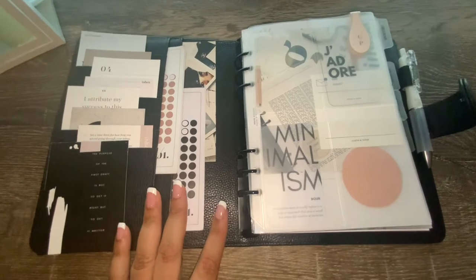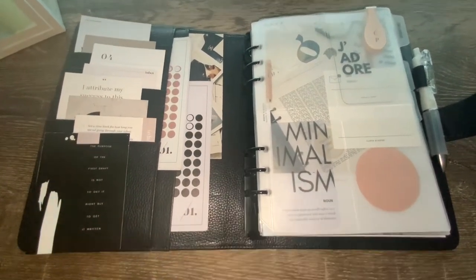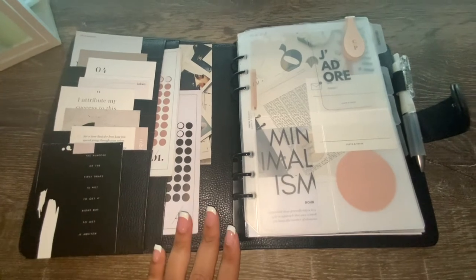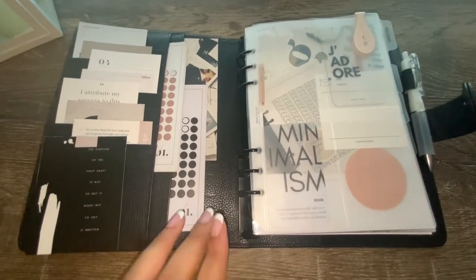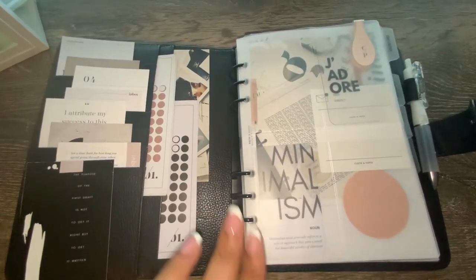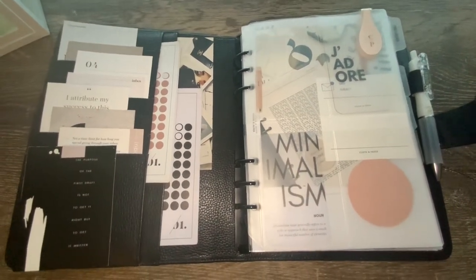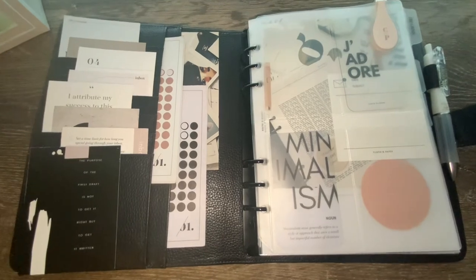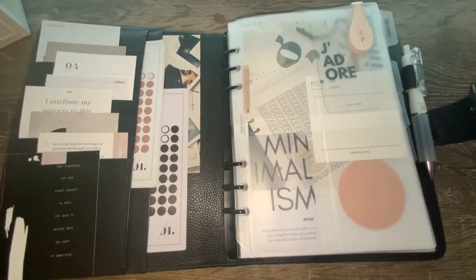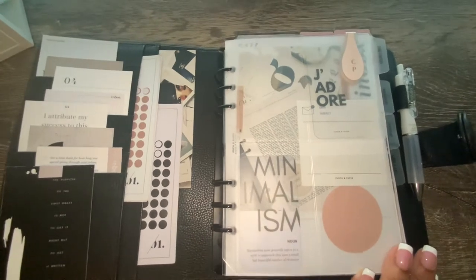You'll also see that I have some stickers I'm using. Although this can be very aesthetic, it's also very functional for me and I use these stickers quite a bit throughout my planner. I've also been able to use Cloth and Paper thank-you cards — they come with some of the most beautiful photos on the front and I just add those right into my planner for some more decor.